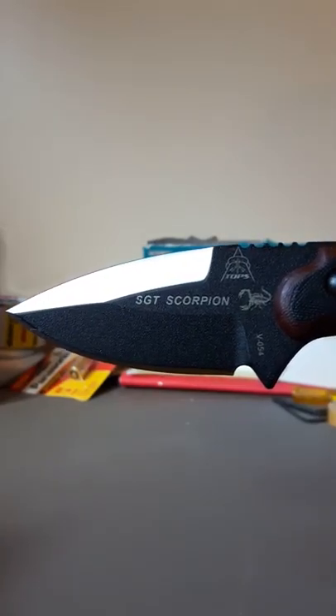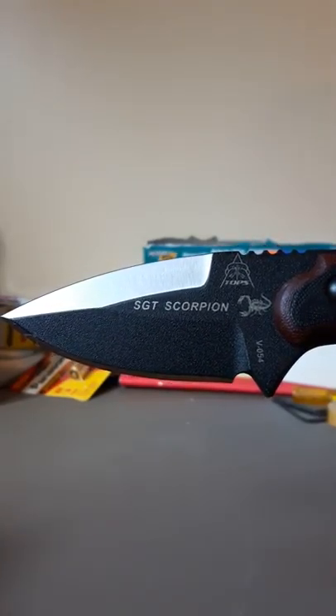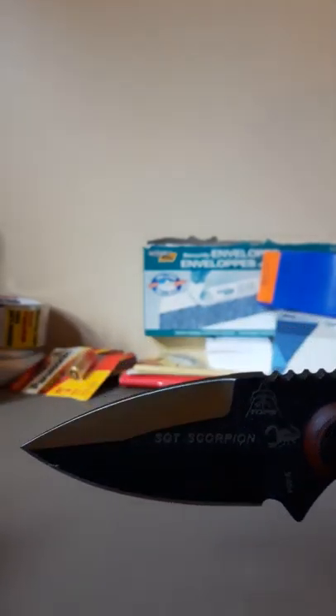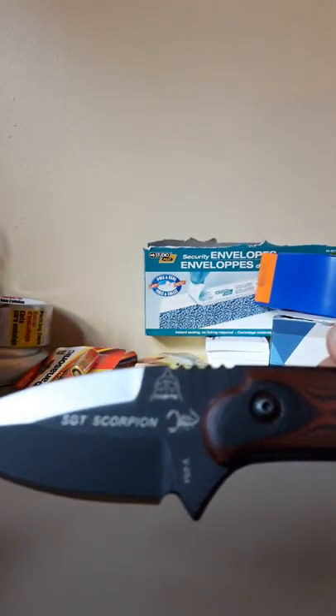I believe it's the four inch blade with about three and three quarters inch cutting edge. It is a quarter inch thick at the thickest part of the spine — you can see how thick this bad boy is.